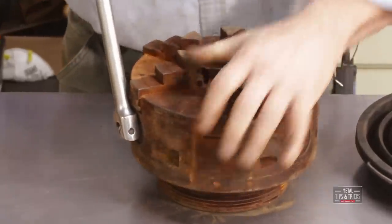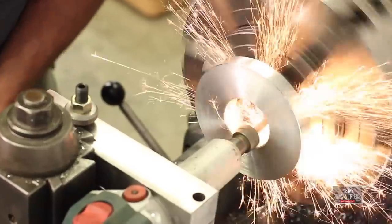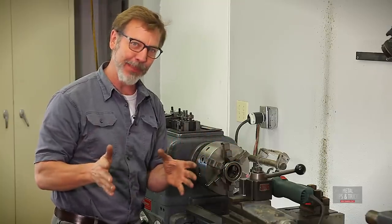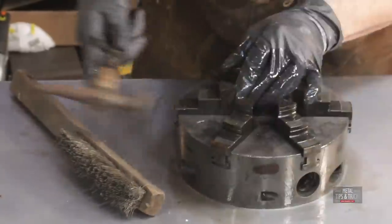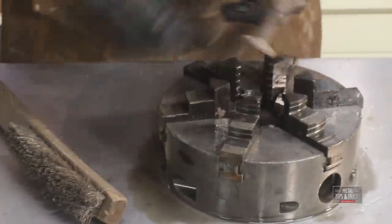The last video I did, I actually rebuilt the chuck. It was a rusty, solid mass — nothing moved in it. But before we get to grinding this in, let's talk about some of the controversy on that last video.